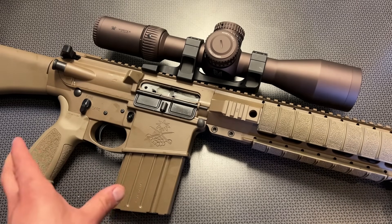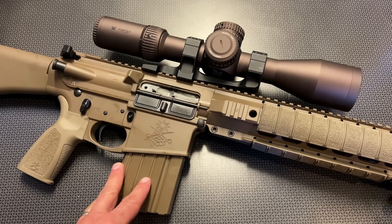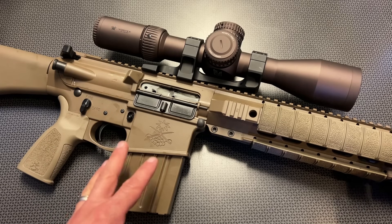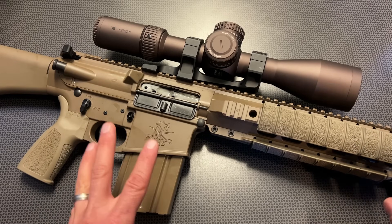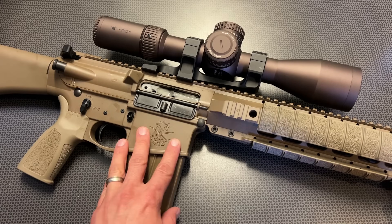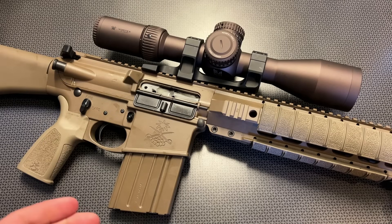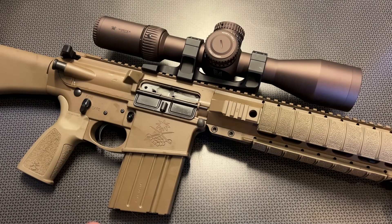I'm going to reach out to PSA, and I'm sure they'll help me out with customer service — I just wanted to get rounds through this rifle and make the video first. No issues with the rifle itself when it comes to function. It worked great on that original gas setting and was 100% functional with every ammo I tried.